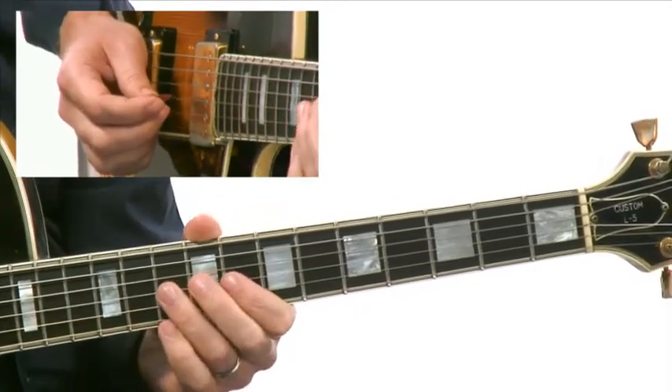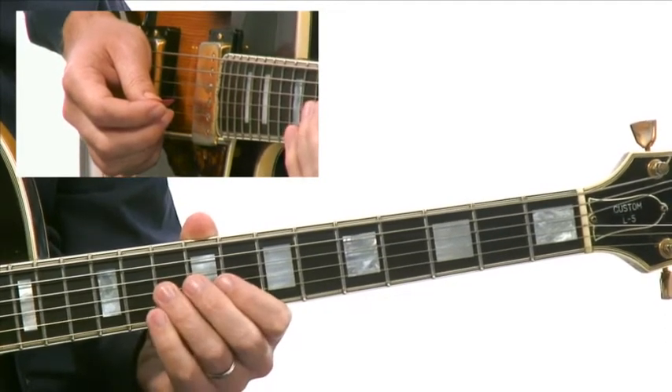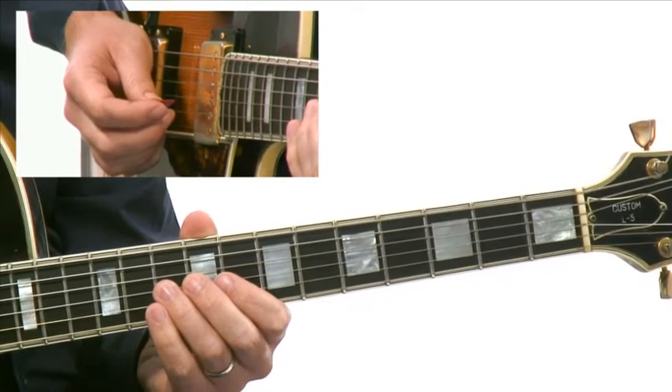To begin with, this is a turnaround that brings us into E-flat major, going three, six, two, five — G minor seven, C seven, F minor seven, B-flat seven — into E-flat major.